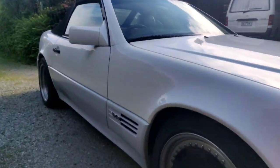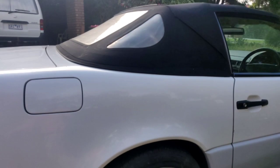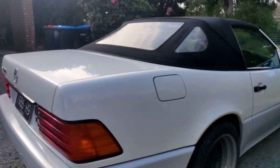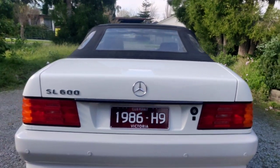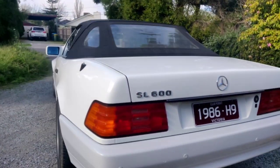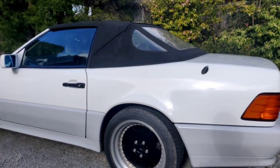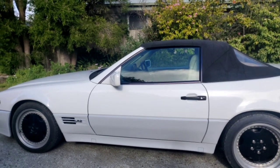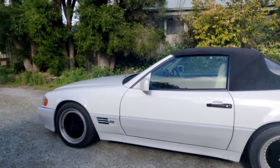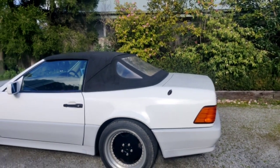1994 SL 600 with a 6 litre V12, this thing flies. It's one of the last Mercedes-Benz made with quality components — removable hard top with a soft top obviously, and 3 piece AMG rims, 10 inch at the back, 8 inch at the front.